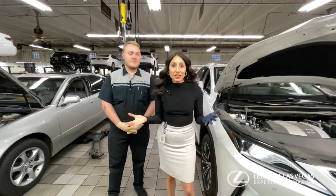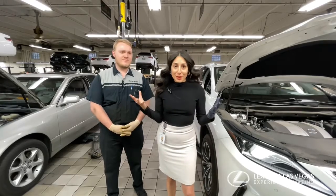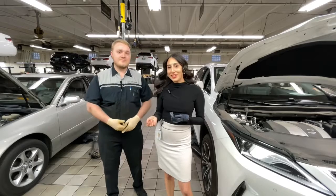So as you can see, doing an oil change yourself can be very easy. However, if you can't be bothered to do it yourself, just bring it over to Lesbos of Las Vegas and have John do it for you.